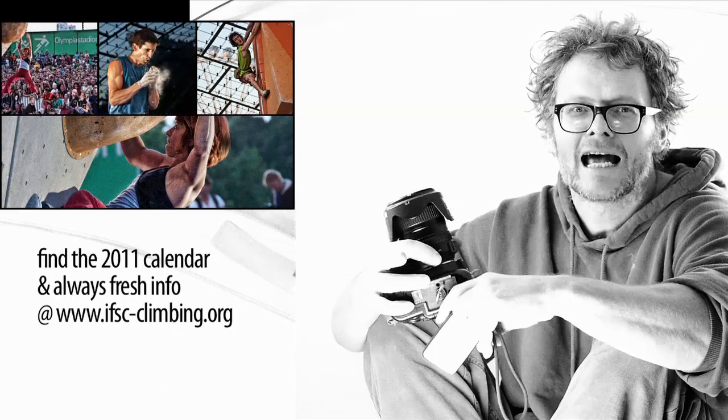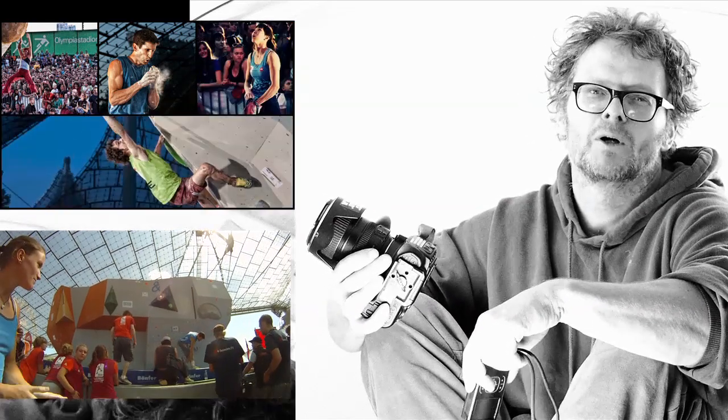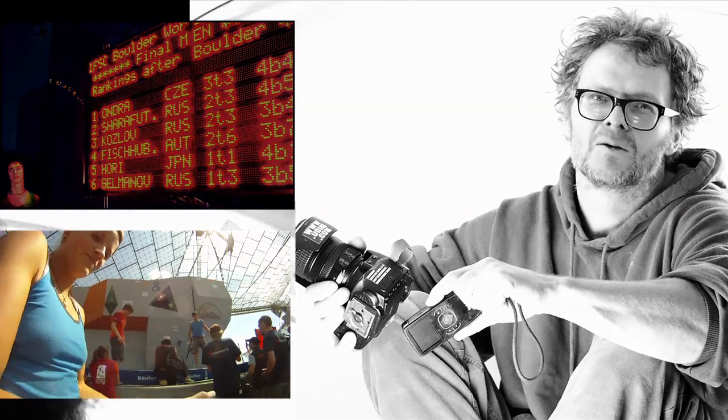Thanks for watching, and stay tuned for 2011's Bouldering World Cup reports, which we hopefully will do.